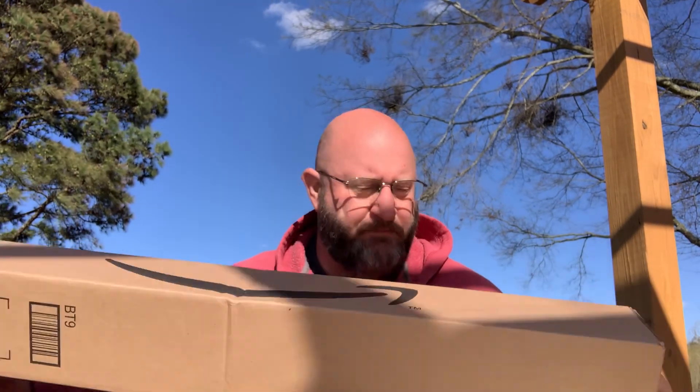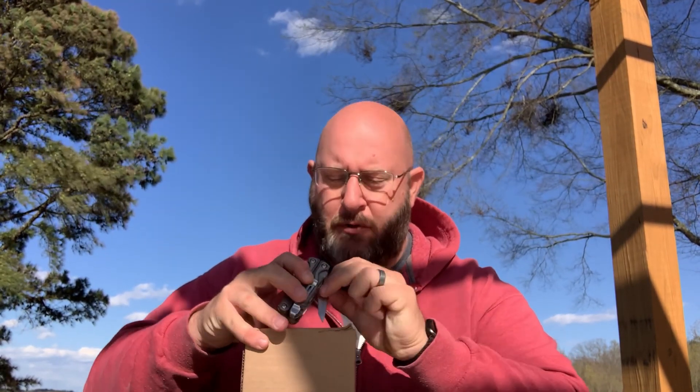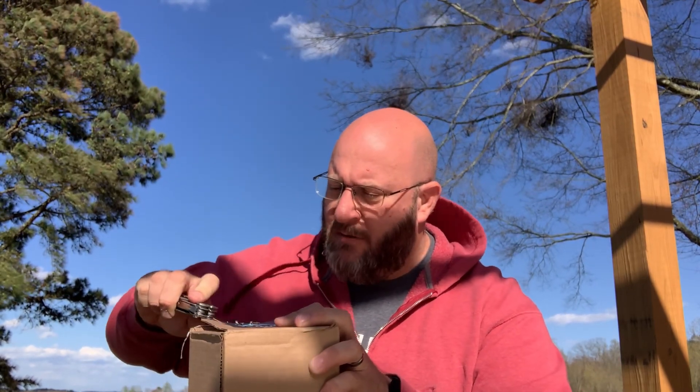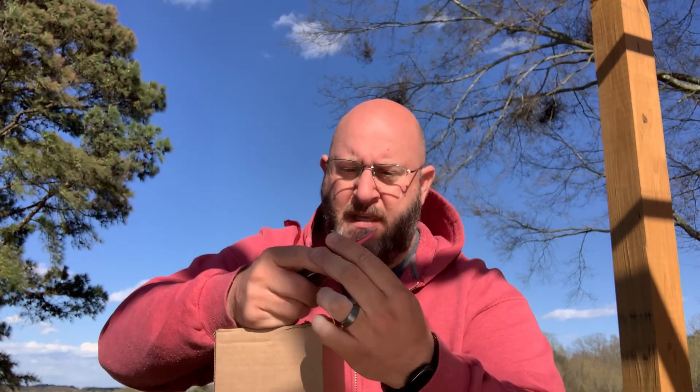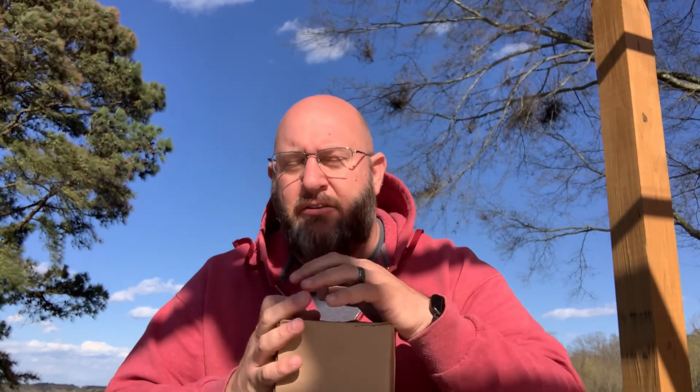Hey everybody, it's Steve with K4STV Radio. The sun decided to just come out and the wind is blowing, so hopefully the video will be okay. We've got a little package here today that I'm going to go ahead and open up. I was actually looking for a few different options for portable masts for doing antenna setup out in the field — for Parks on the Air, Summits on the Air, things like that.